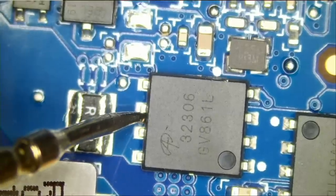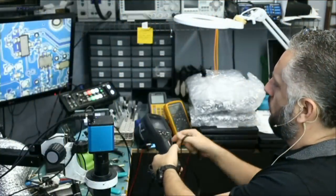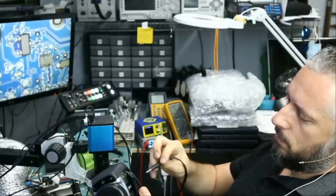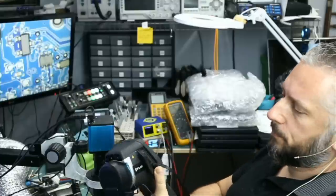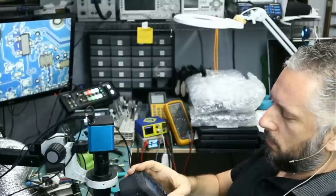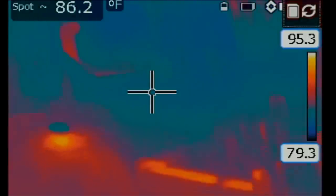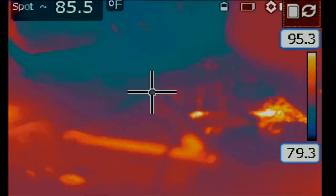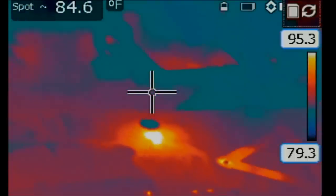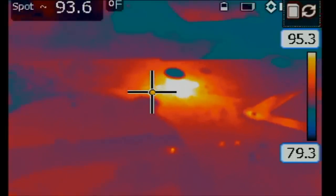We're going to inject voltage right here and monitor the board under the thermal cam to see what gets hot on the board. Just need to connect the camera to the HDMI switch so you can see what I'm seeing. And let's go to manual mode. We are injecting one volt at the shorted area of the MOSFET and I see 1.4 amps being drawn by the board. I see something right here, but the heat is diffused.